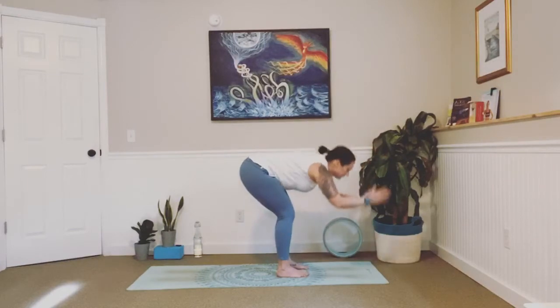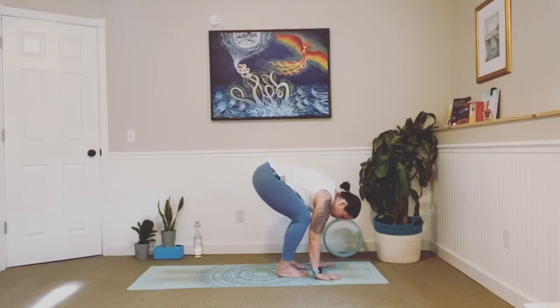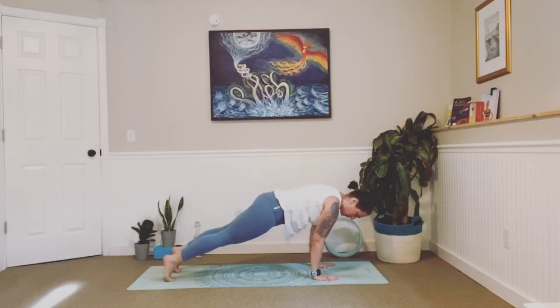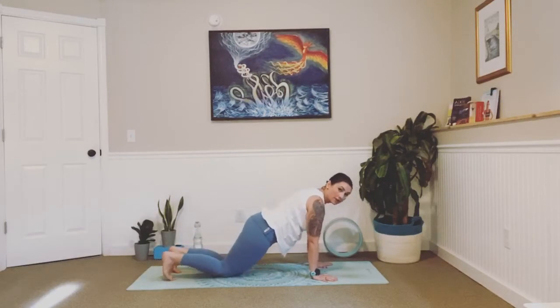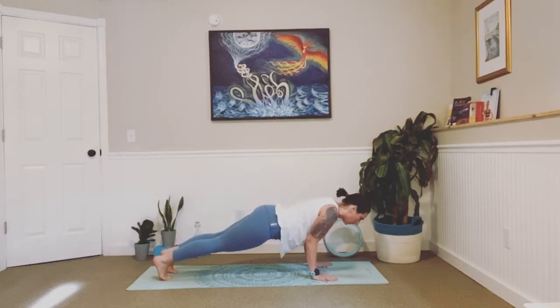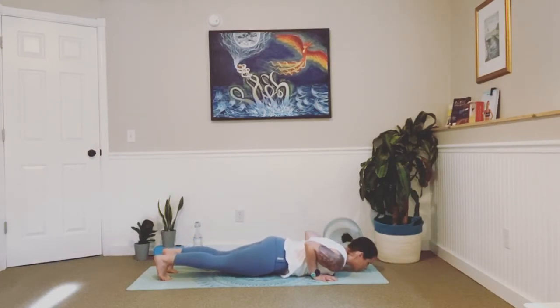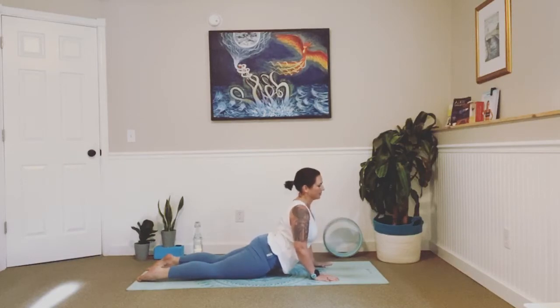Inhale, lengthen halfway lift, exhale fold. Plant your palms down onto the mat, step one foot back and then the other, shifting your body into plank, aligning your shoulders over your wrists. Take a breath in and out. You can always drop down onto your knees if you would like. Inhale, and as we exhale, keep your elbows into your side and begin to lower all the way down, releasing your belly to the mat. Uncurl your toes, inhale, press into your hands, lift your body away from the floor, loop those shoulder blades back and down your spine. Hold it here, take a breath in and out. Feel the front side of your body lengthening.